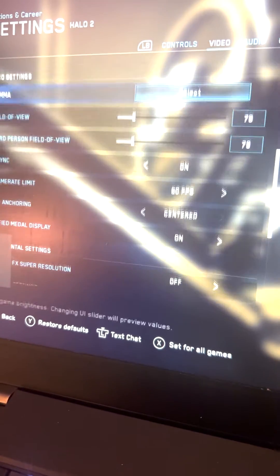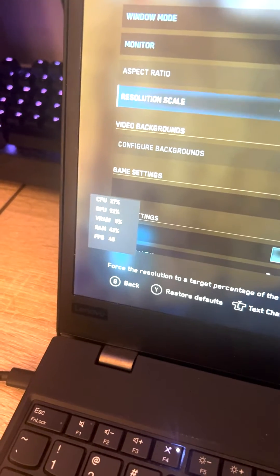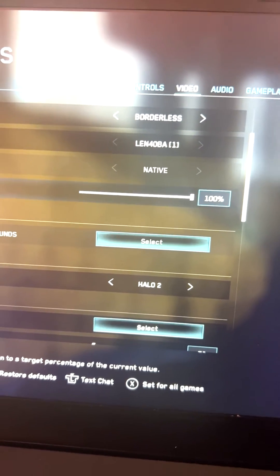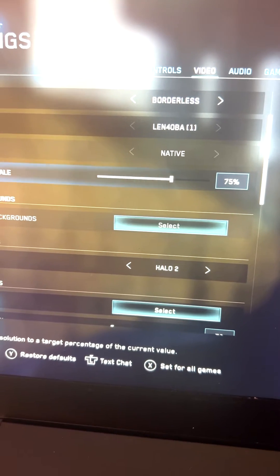The great thing about Master Chief Collection for the PC is that one of the recent updates now lets you actually adjust the resolution on a slider bar, versus having to drop down to a specific resolution. So you have a lot more flexibility.